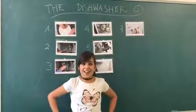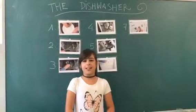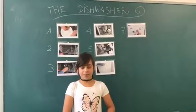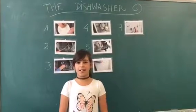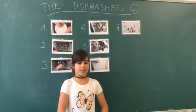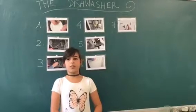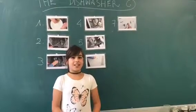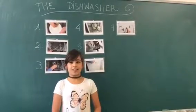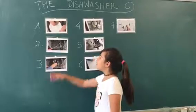Josephine Cochrane invented the dishwasher in 1887. The dishwasher is an appliance for cleaning dishes, cutlery, and other utensils.